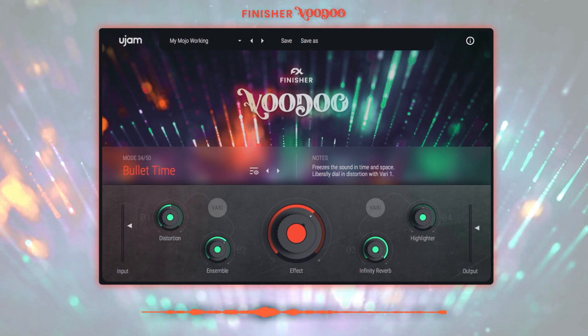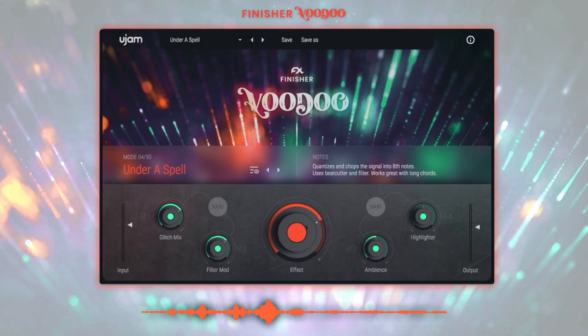I want to break down some of the individual tracks of the demo song 'Voodoo Night,' which has at least one instance of Voodoo on each track. This is what the first sequence sounds like without Voodoo on it. Now I'll turn on Voodoo with the 'Under a Spell' mode, which quantizes and chops the signal into eighth notes using a beat cutter and filter.